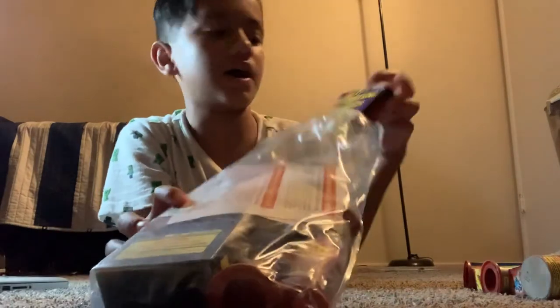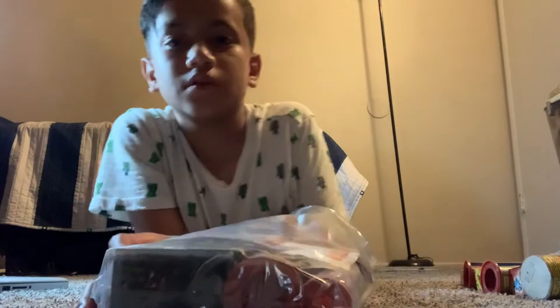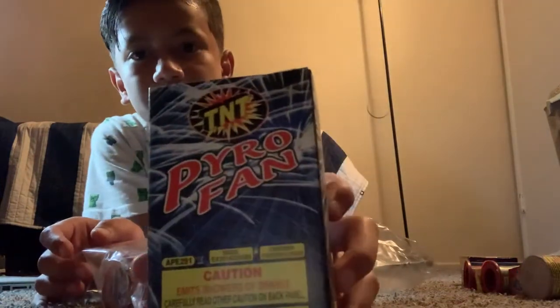Then we have a six-piece Lightning Flash. Then we have another six-piece Lightning Flash — so twelve total. Then we have Pyro Fan.